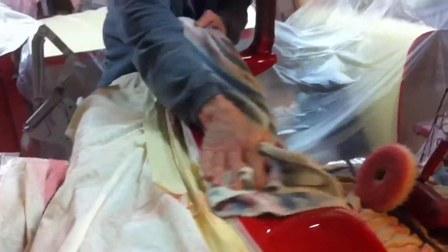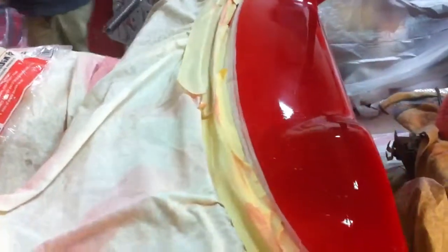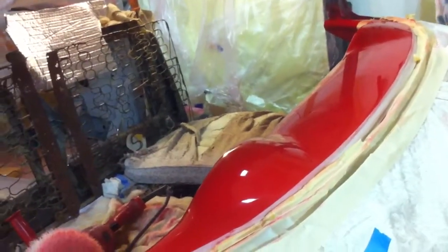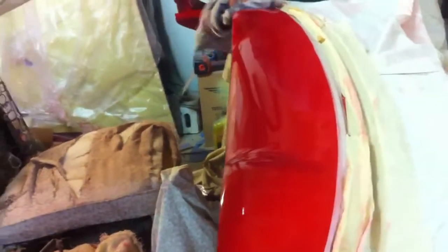He's done the paint on that 77 Vette that's sitting out in the street — it turned out real nice. I'm going to transfer over to this side. Once this is done I've got the firewall pad to go in, and then realistically it's going for the final bolt together and going down to paint. So it's getting real, real close to getting finished.